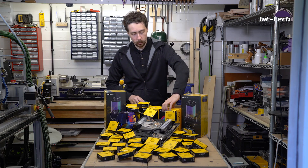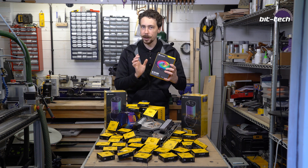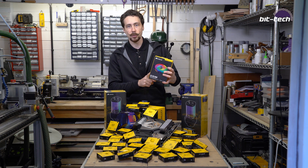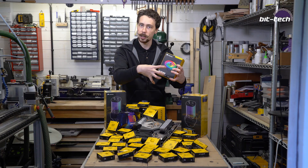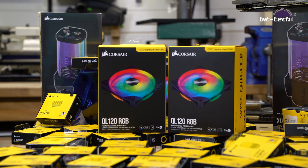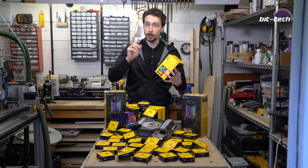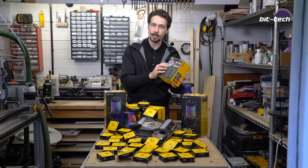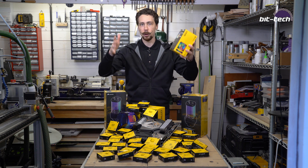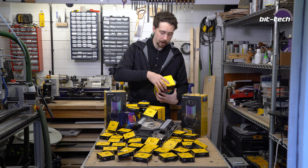In terms of fans, we've got the new QL120 RGBs. One of the cool things about these - and the reason I chose them - is that they've got RGB rings not only on the front like the old LLs had, but also on the back. That's good because it means we can put them in pull without them looking ugly. We're going to be putting these on the top of the chassis to get some air in, and the rest will be pushing air out, so we should get some nice airflow.